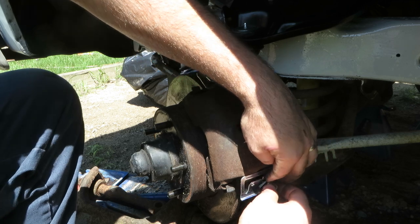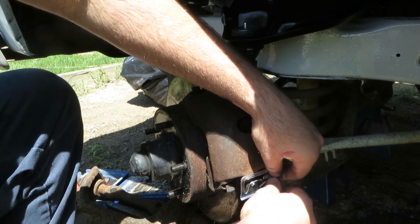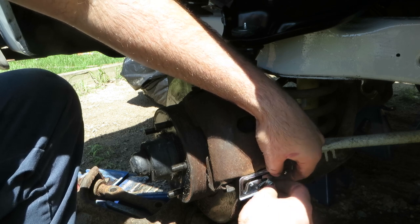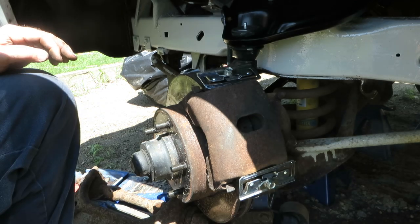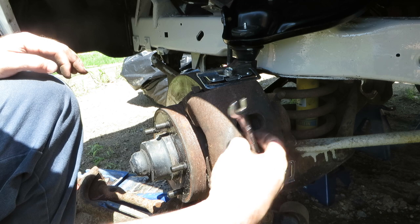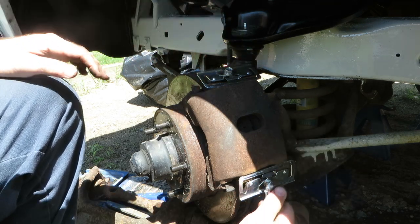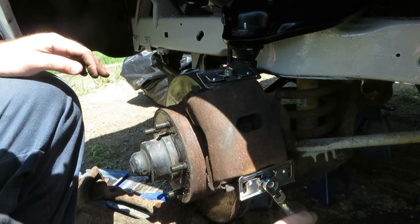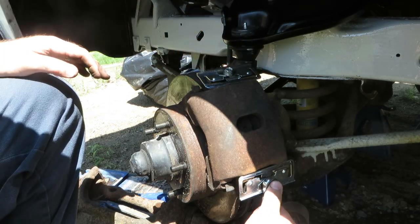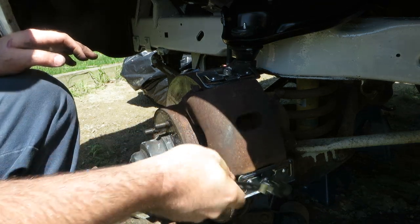Being a fairly old vehicle, I never knew how this was supposed to go on — that's part of the reason I bought the manual. I can't trust the last 30 people who have done brake jobs on this vehicle. There seems to be quite a bit of tension on things; that looks good. I'm sure there's a torque spec on that.